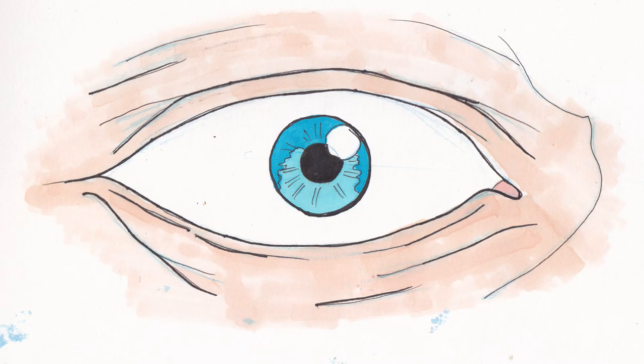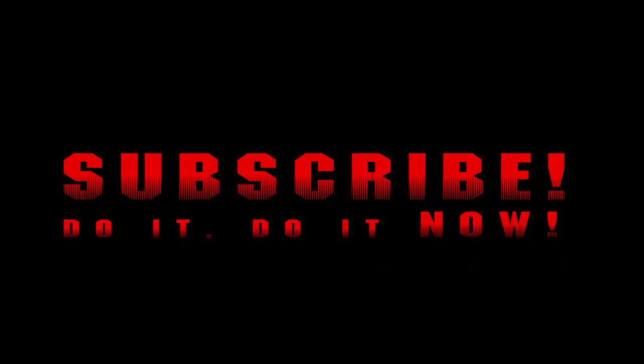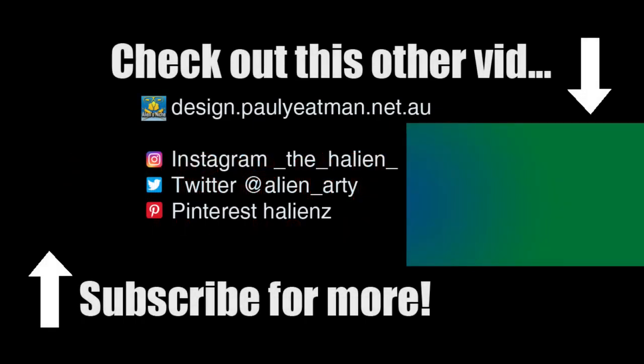So yeah, if you found this interesting, informative, entertaining, you got ideas for or were inspired to draw in your own sketchbook, subscribe, like and share. If you were inspired to draw, share your results with me in the comments or on one of my social media outlets as I would be interested to see what you come up with. Until next time, you have been watching Drawing Soft with me, Paul Yeatman. Ciao, take care and as always, happy drawing.